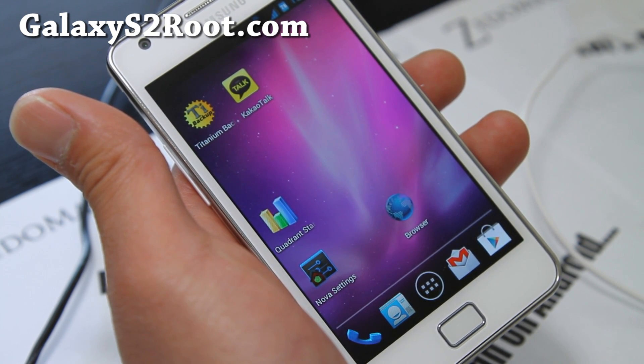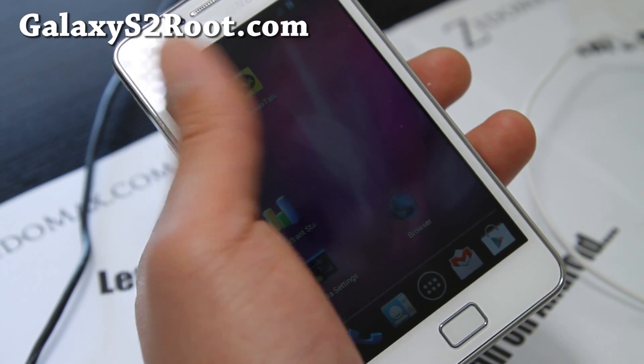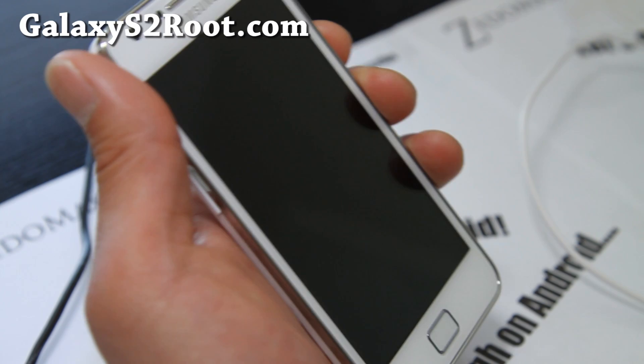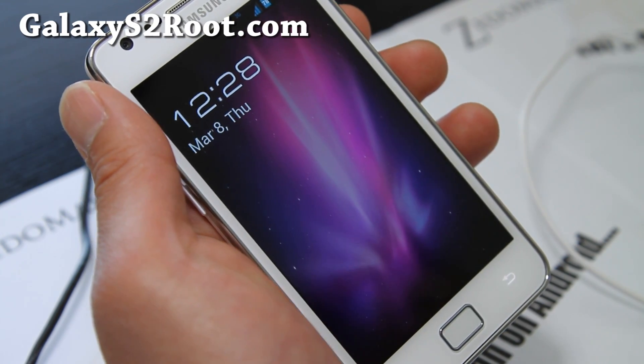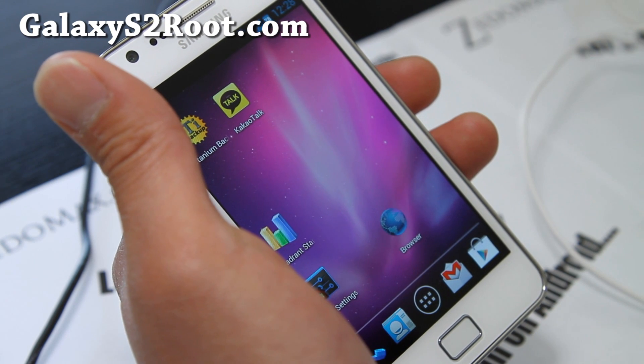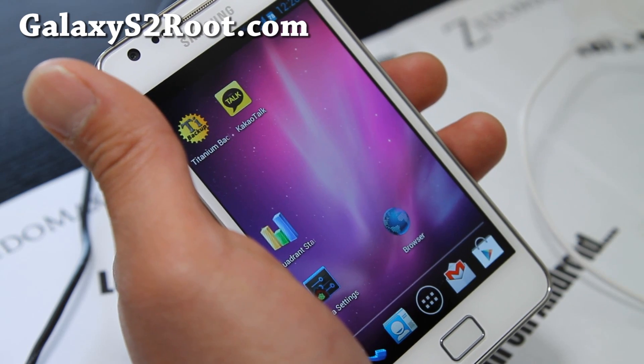Everything should be working now — Bluetooth disconnect was fixed and all those things. The only thing not working right now is lock screen live wallpapers, and black MMS black apps are not working either, but I don't use that.